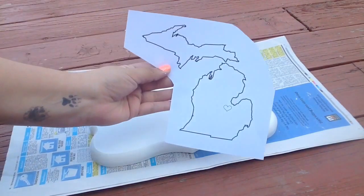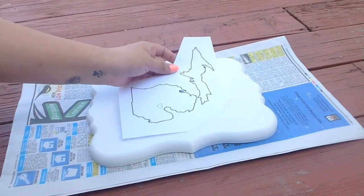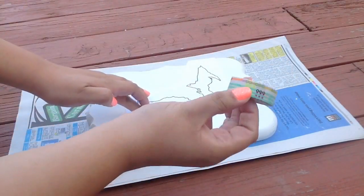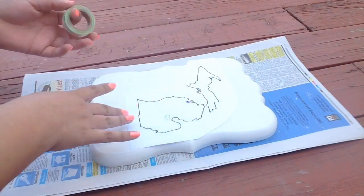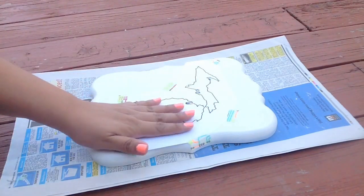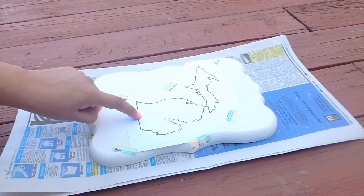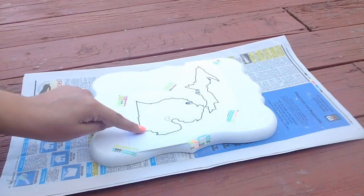I'm going to take my image — I cut about an inch border around the entire image — and I'm just going to center it as best I can into the space that I want it. Then I take some washi tape and stick it to the board and the paper just to make sure it doesn't move around. Now I can go back through with my hammer and nails and start putting nails in all the areas that I want to.